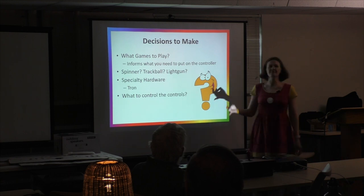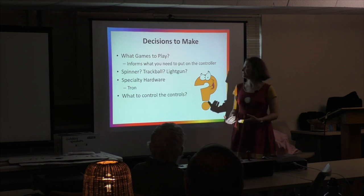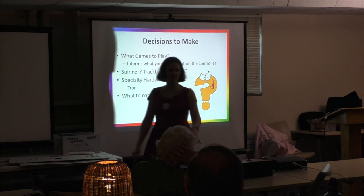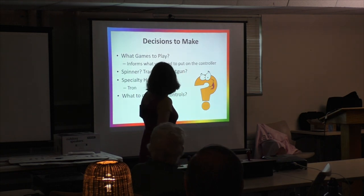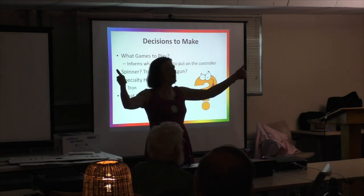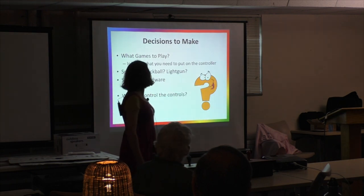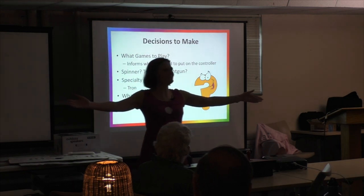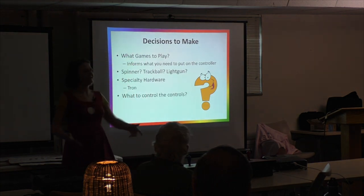The first things you have to think about: what do you want to play? That's going to inform what you put on your console. Do you want a spinner? Do you want to play Tempest? Who wants to play Tempest with a joystick? Nobody. Who likes Centipede? Who wants to play Centipede with a joystick? Exactly. Do you want a trackball? I decided I wanted both of those things.